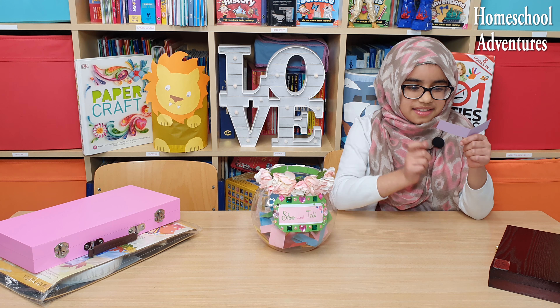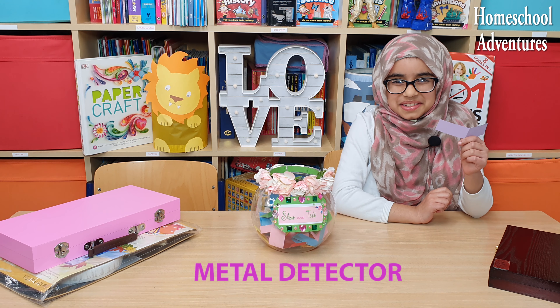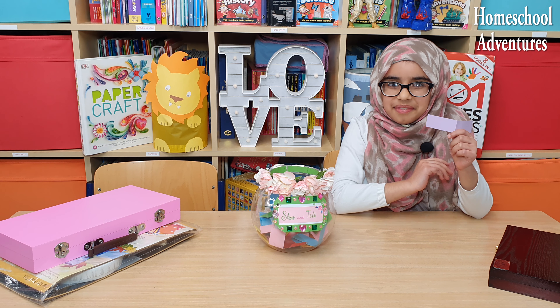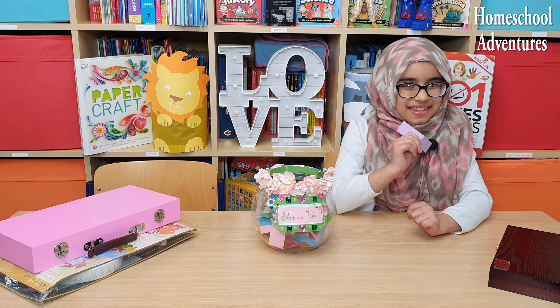It says 'metal detector' — oh, that sounds so amazing! I would love to try a metal detector. That sounds amazing. So yes, let's check it out!